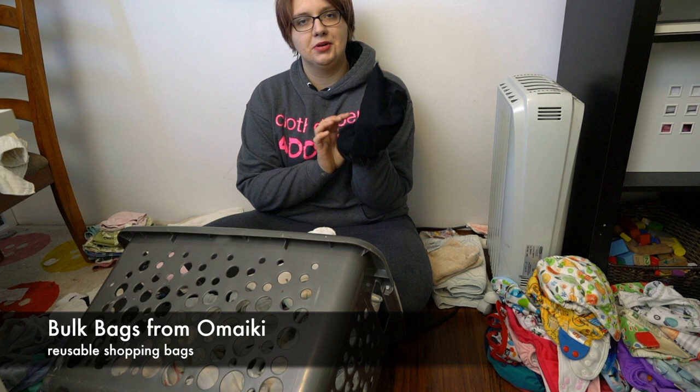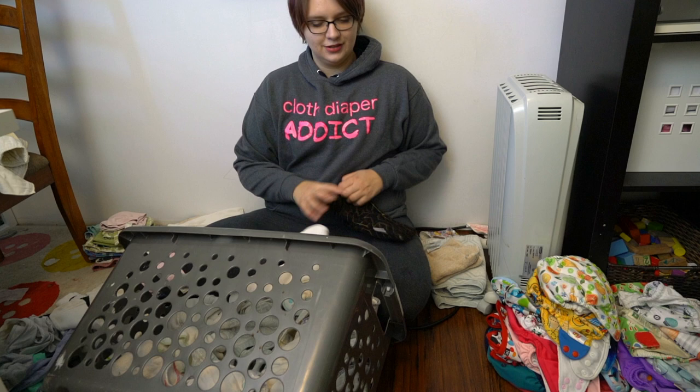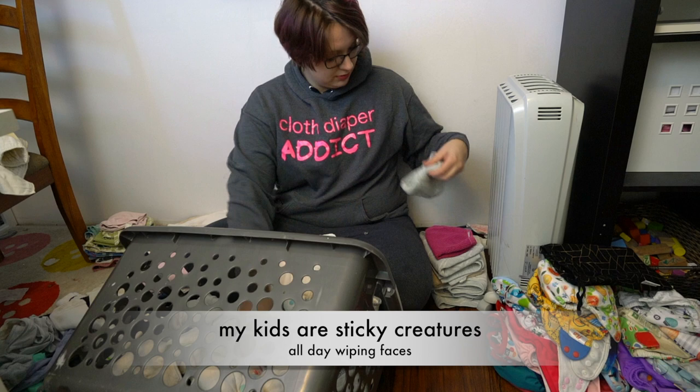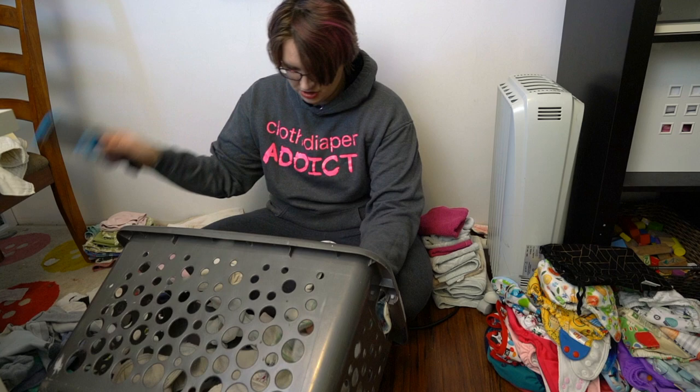I also wash bulk bags from Omaki — produce bags and any fabric bag I want to reuse will go in here. These were meant for buying stuff from the bulk section at the store. I also really enjoy washing all my face towels. I go through a lot of face towels on a regular basis because my children's faces are almost always sticky, and if they're not sticky there's always a sticky mess to clean up.